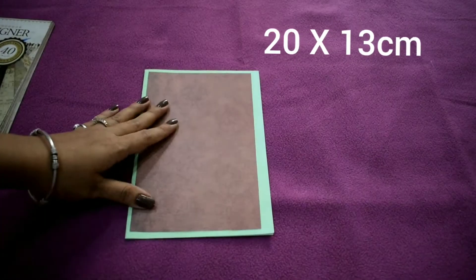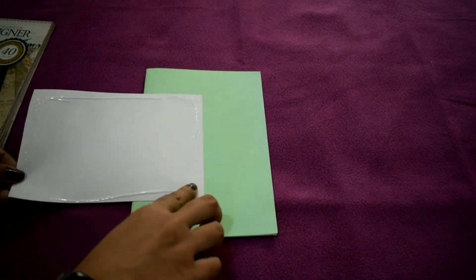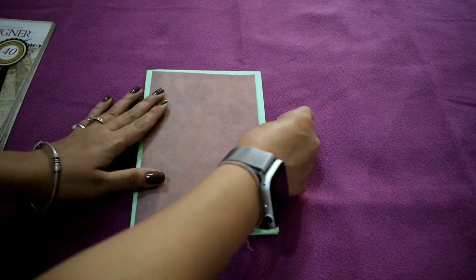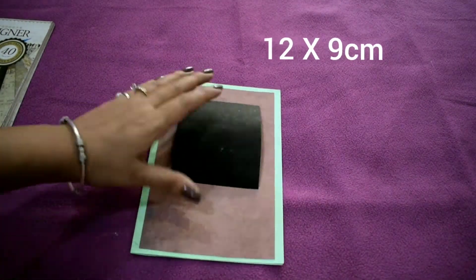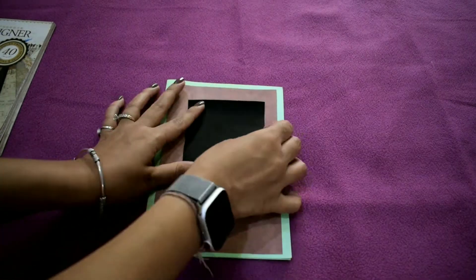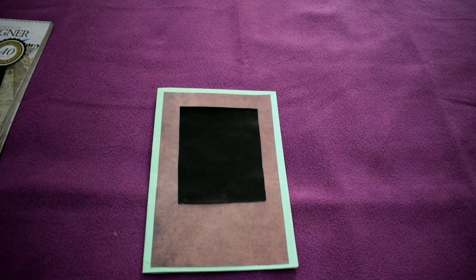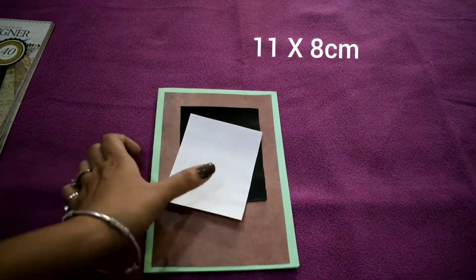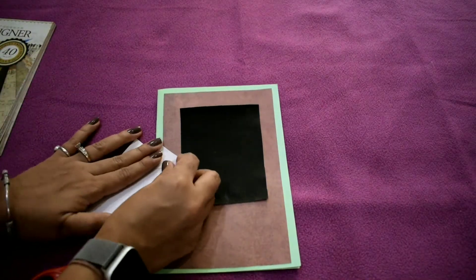For the tuxedo card, take an A4 sheet of any color and place a design sheet over it. Take a black color paper — the size of every sheet and paper is mentioned above. Leaving a gap of 1.5 centimeters from the top, cut it from both sides and then fold it.